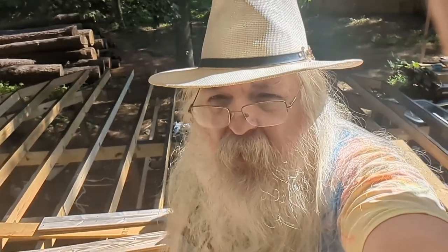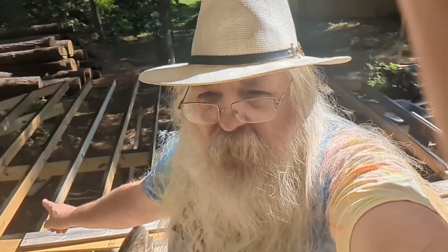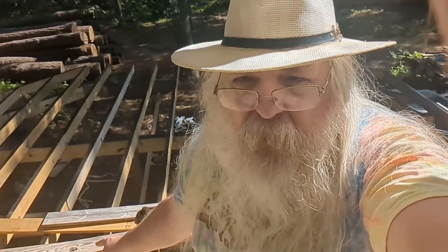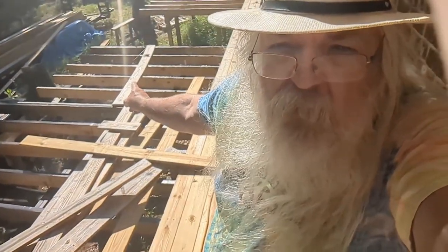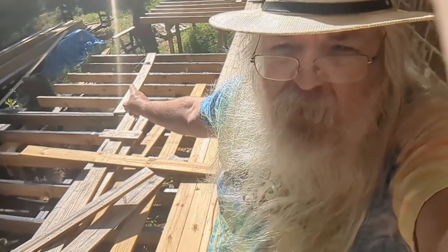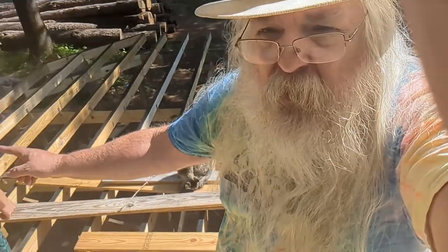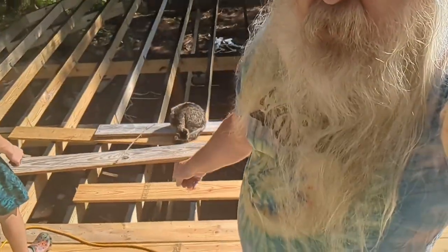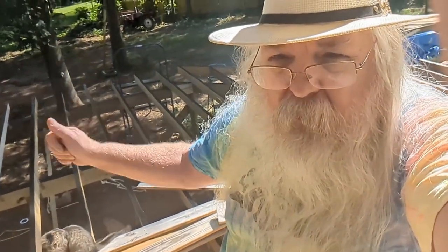All right, this is the beginning of week four. Let me introduce myself again — I'm Jim the hippie redneck geek, and this is week four of our deck rebuild. Behind me here are all the joists, and my cat Rosie likes to come out here with us. The joists go all the way down to where the hot tub's going to go. We're going to stop before we get to the hot tub because I have to get the hot tub in place before we finish that section. We're going to start right here and work our way along.